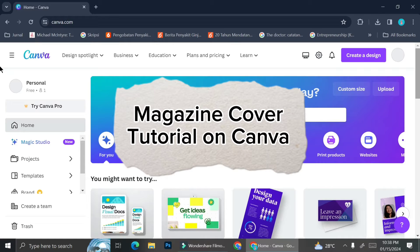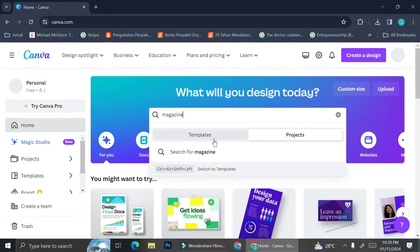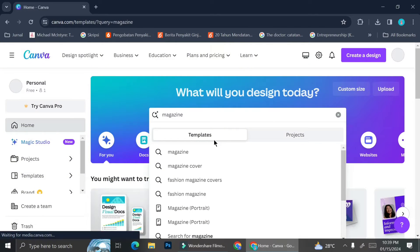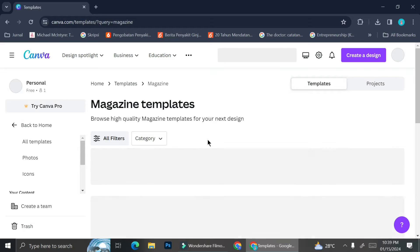Hi everyone! In today's tutorial I'm going to show you how you can design your own magazine cover with Canva. If you haven't got a clue on what kind of magazine cover you would like to make, you can try to find some inspiration by taking a look at Canva's available templates, and you can do that by simply typing 'magazine' into Canva's search bar and clicking enter.